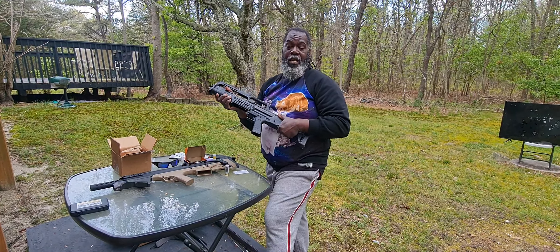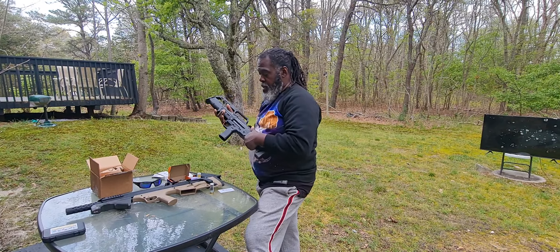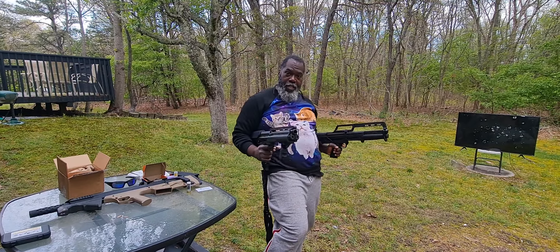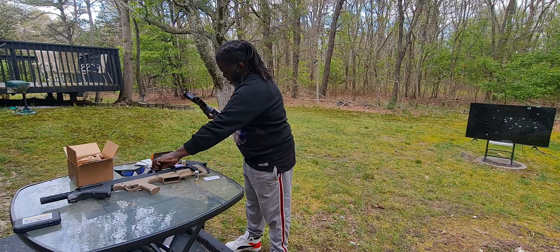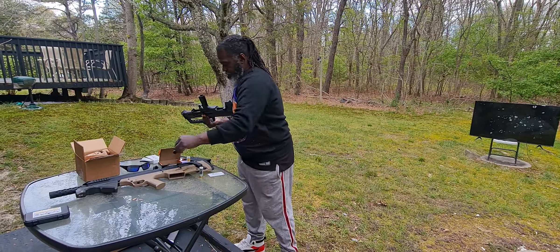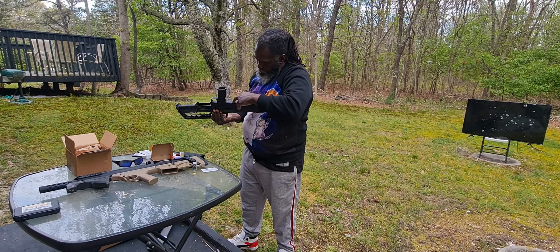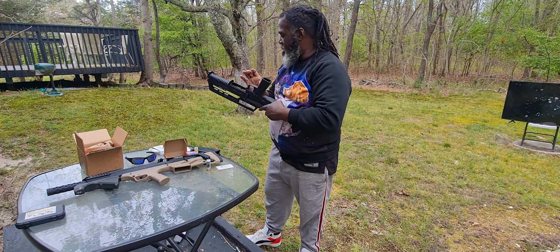If you're fortunate enough to own a shotgun and you can use less lethal, this is a good option to start. You can still use the first model — this one holds 14, this holds seven. Let me load here: one, two, three, four. I'm going to save some for the KSG. There we go — it's in there.